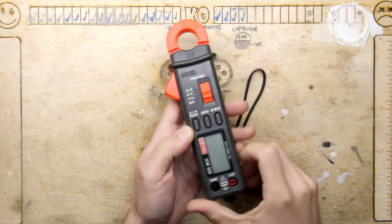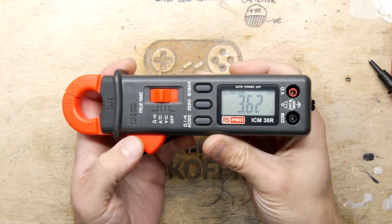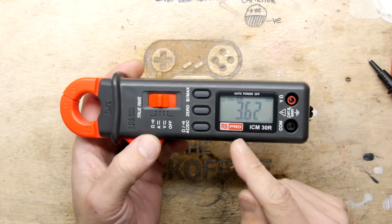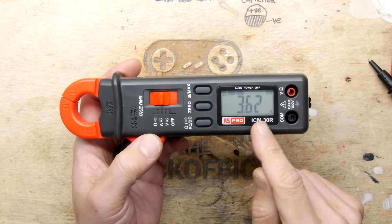I'm just going to go and try this on the incoming power. And as you can see I managed to clamp it around one of the pigtails to the meter and the back office is currently using 3.62 amps.